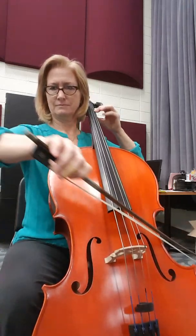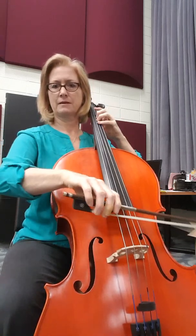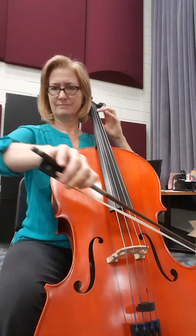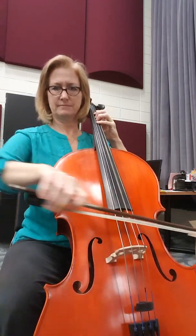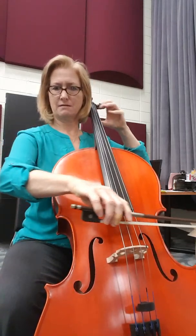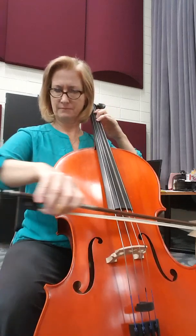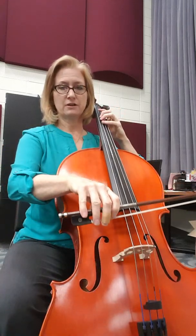And measure 11. Rest. Now, accent. Short, but still forte. Now slow. Lift. Lift. And quieter.